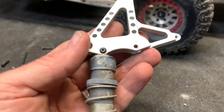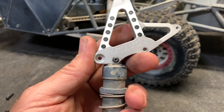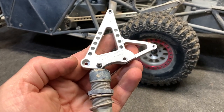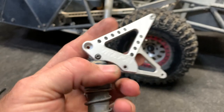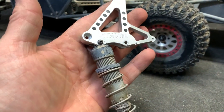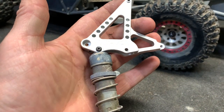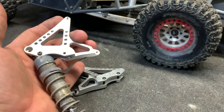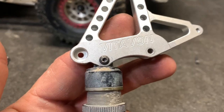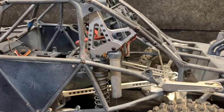I had to pull the whole piece off to get the Techno shock on, but the Techno shock is obviously not the original and I'm having a little bit of a clearance issue. As much as I hate to do this, I'm going to clearance the mount because you can't really cut into the shock cap very much and I really like the Techno shocks. I'll do the other side as well since I'm running the same shocks on both sides. A few minutes later with a file and a Dremel, I have the clearance I need.